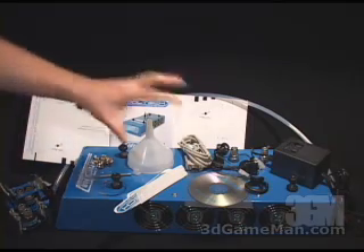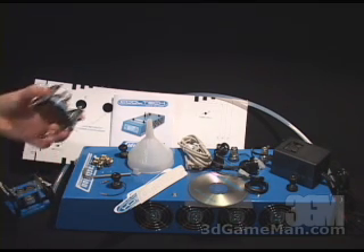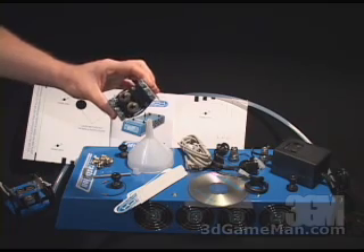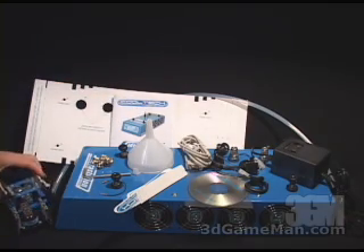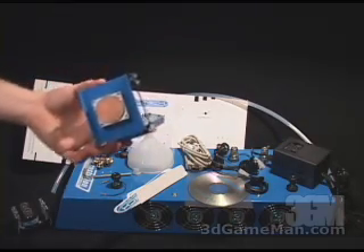There are a number of things included in the main product, but before I go into that, I want to show you the water blocks. They have one here for AMD-based systems or the Socket 462, and also one for the Intel Pentium 4-based systems or the Socket 478.